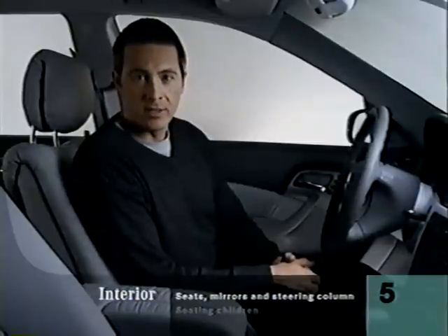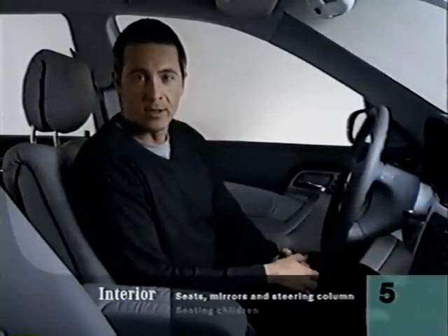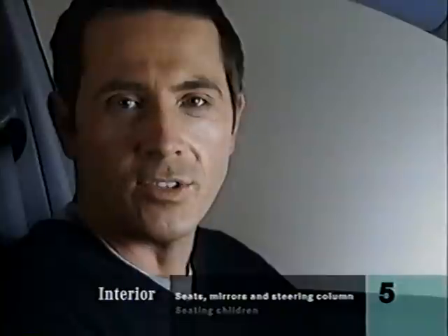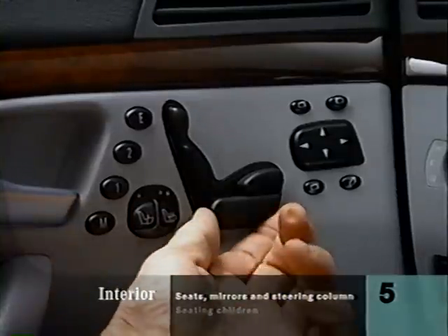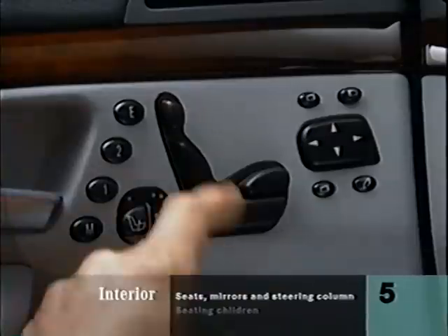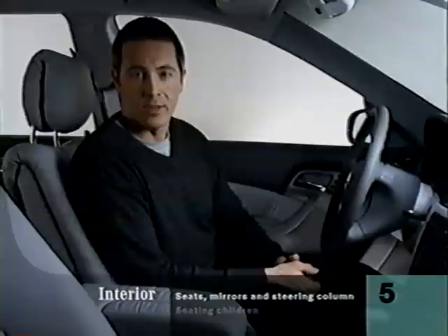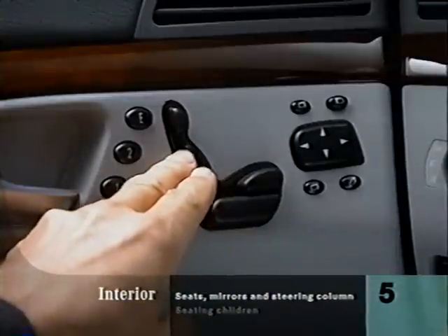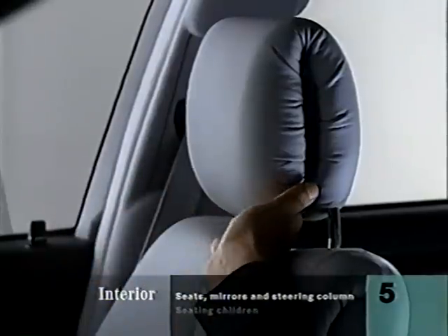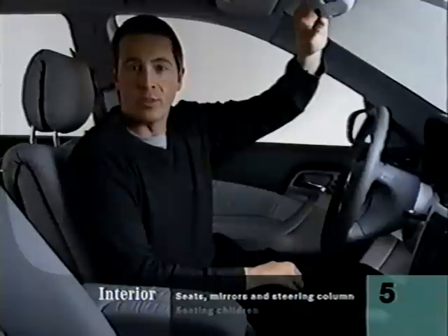Before you can adjust the seats, the ignition key has to be at position one or two, or else one of the front doors must be open. This seat-shaped button moves the corresponding parts of the seat. The easiest way to start is to sit in the driver's seat and move it forward or backward until the pedals are the right distance. Then you can use the E button — E stands for ergonomic — which will automatically move all the other adjustments close to where you'll want them. Then use the seat-shaped controls to fine-tune your position up to 14 ways. For a better fit, just pull the head restraint open. Adjust both side mirrors with these buttons.